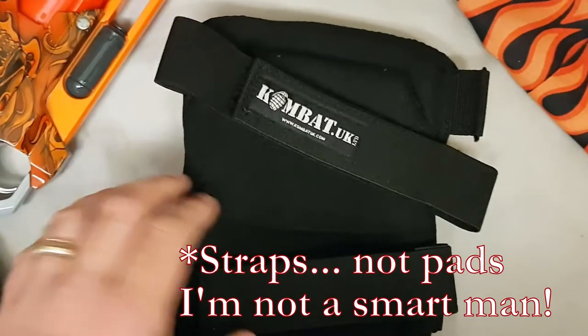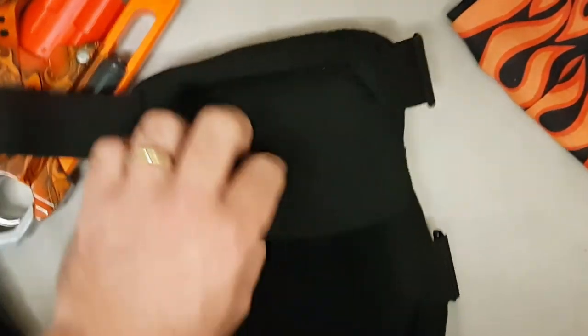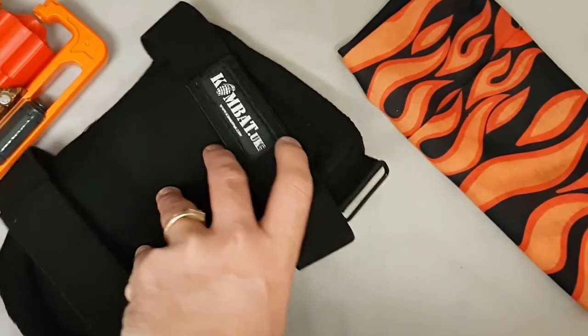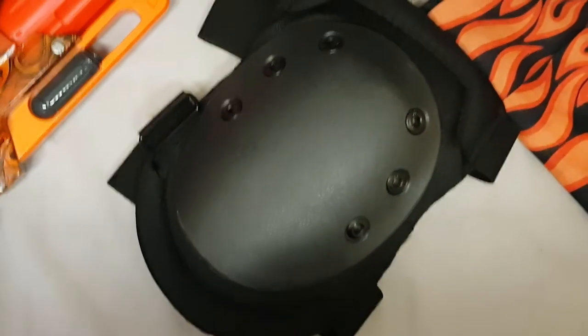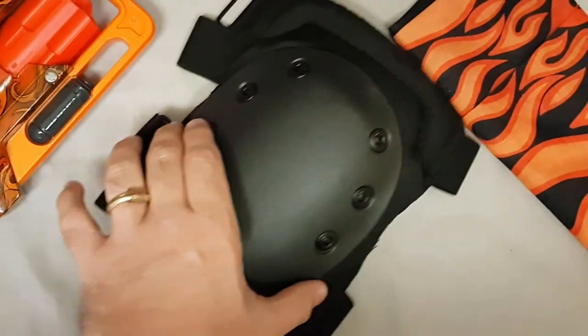They've got some stretchy pads on the back and there's some space inside to stick some extra padding if you want a bit more comfort. As us older Nerfers will know, our knees tend to get damaged a bit when we go over, so I thought I'd invest in some protection. Anyway, just wanted to share that with you guys — catch you later.